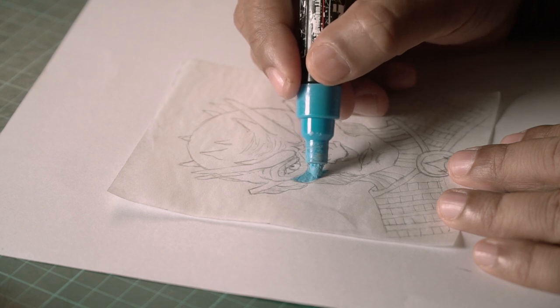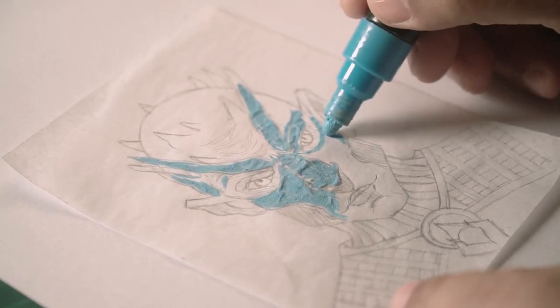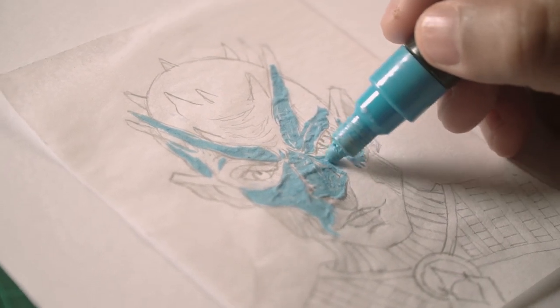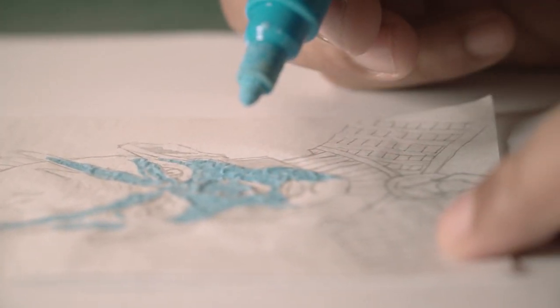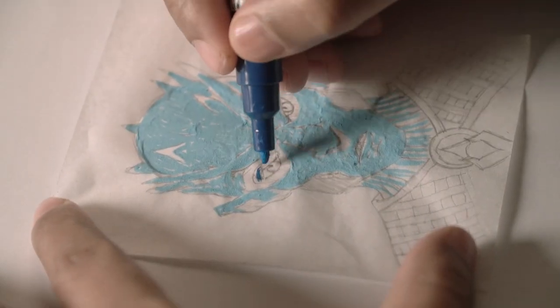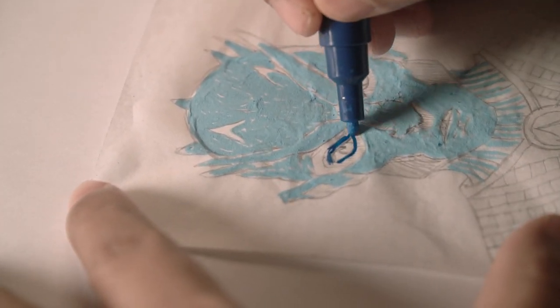You can use your regular markers or regular sketch pens — I think any medium that leaves a thin coat of paint will work for this technique. Anything that leaves a thicker coat might give a slight problem because the tracing paper is really thin, and if you apply too much water or too much color on it, it can tear. So you have to be careful.